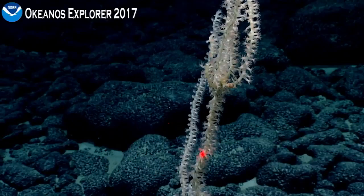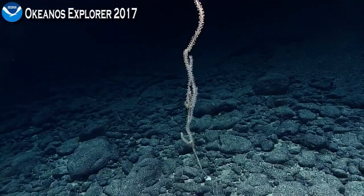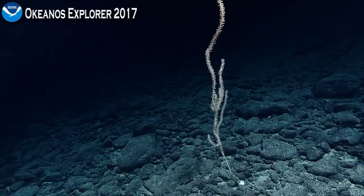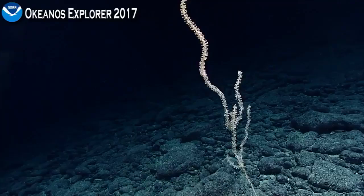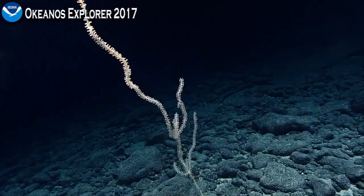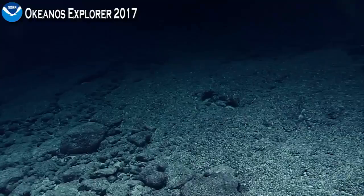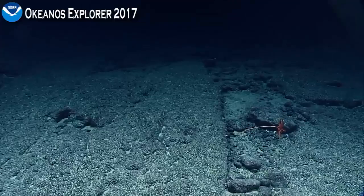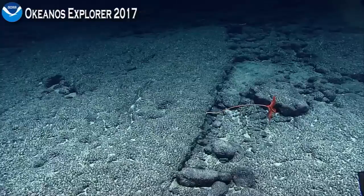We've been joined by Nicola Rodriguez, who's taking Matt Dornbeck's place to help with the annotations. That's the voice of Scott France from the University of Louisiana Lafayette. Here's a Proisocrinus rubiginosus — we've been seeing these periodically throughout the day. We can probably pass on this, pilot — we've got a bunch of footage on that already. Pushing ahead.